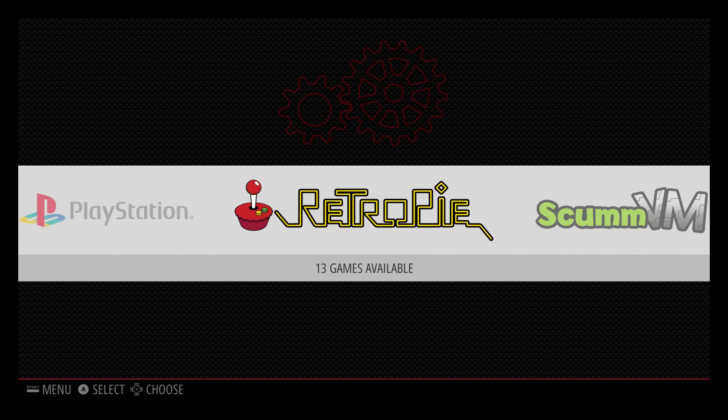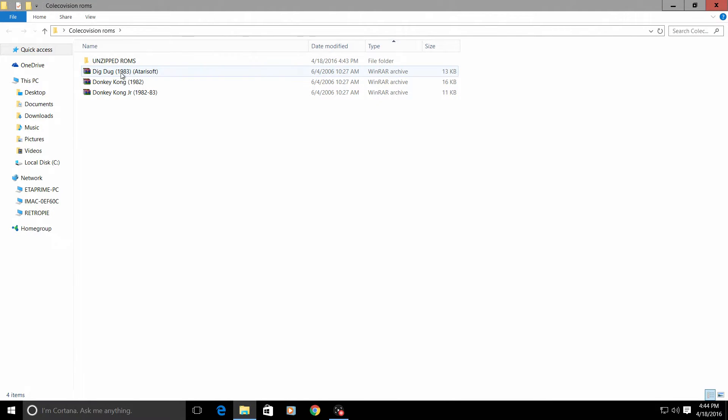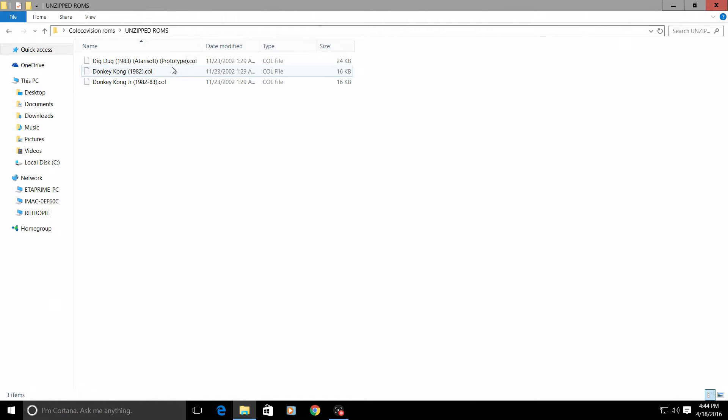We're going to the PC now to transfer some ColecoVision ROMs — we'll be up and running in no time. First thing, obviously you're going to need some ColecoVision ROMs. I have mine in a folder on my desktop named ColecoVision ROMs. You can rip these yourself or just Google it. Most of the time when you first get your ROM it will be zipped. I have unzipped all three of mine: Dig Dug, Donkey Kong, and Donkey Kong Jr. Your unzipped ColecoVision ROMs should be a .col file. Some people have had luck using zipped ones, but I always use unzipped — that way I know they work.